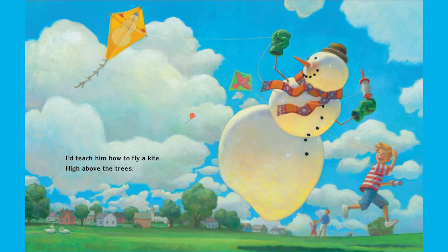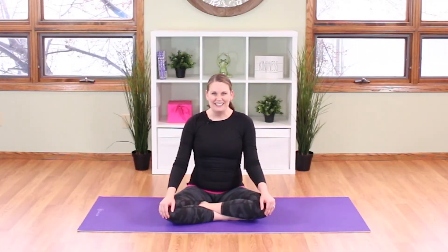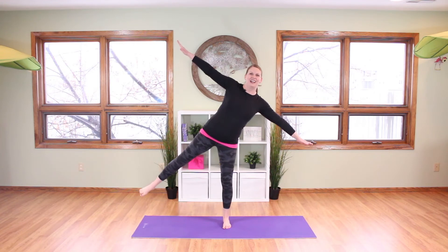I'd teach him how to fly a kite high above the trees, then we would dig for pirate gold or sail the seven seas. Let's start by being the kite. Come all the way up to standing and bring your feet together. Imagine you're standing very tall and straight like the line that goes down the center of a kite, then bring your arms out to the side. Now in order to fly our kite we're going to use our balance — get a little soft bend in your knees, then lift up one foot and bring it out to the side as we tip like our kite flying in the air. Come back to the middle and lift the other foot out to the side.